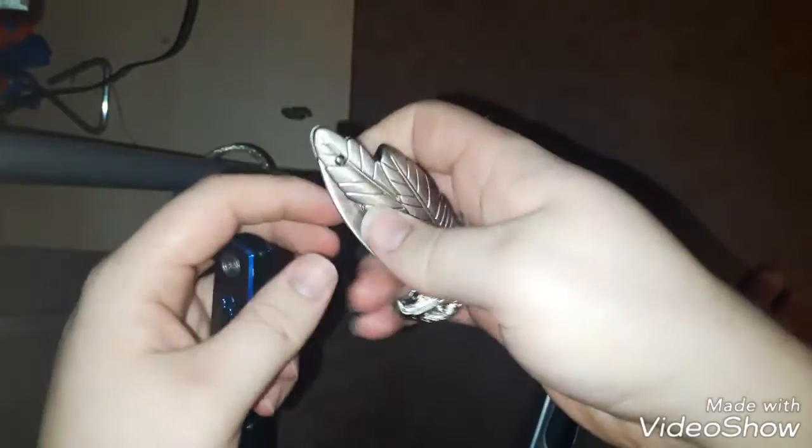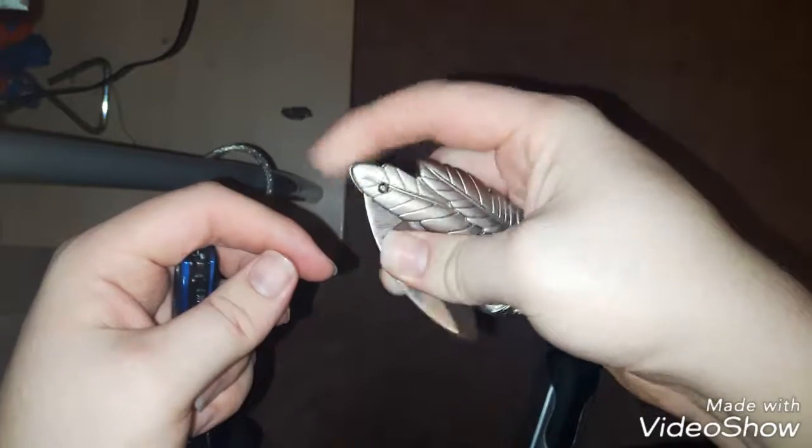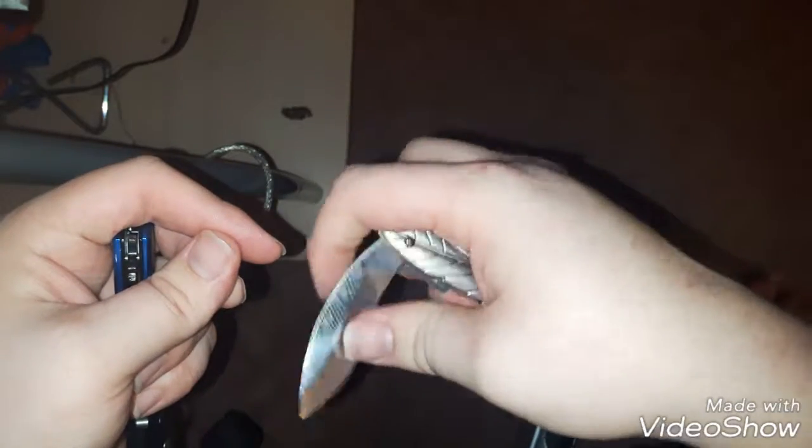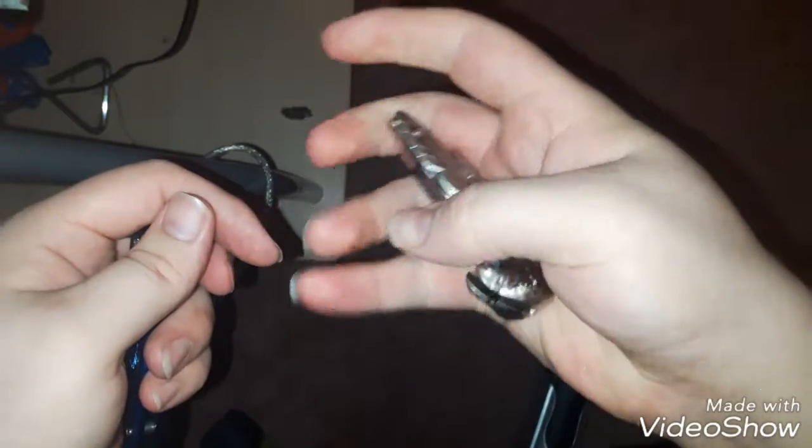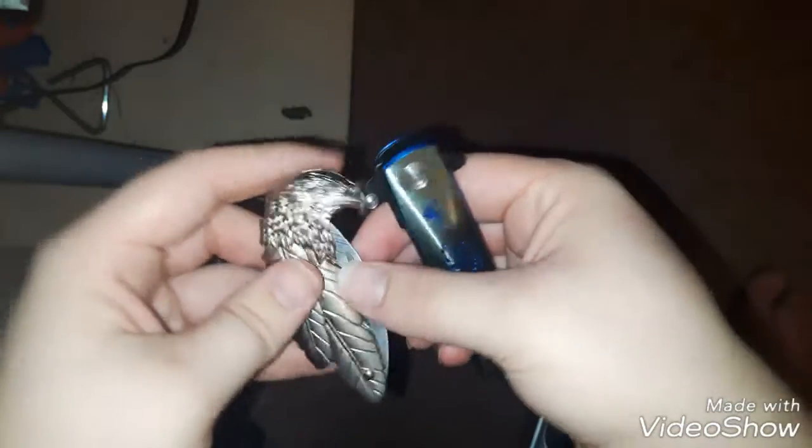The decorative one — I guess I could probably open it with one hand. Let's see if I can do it with my dominant hand. If this was sharp, I'd cut myself there, because that's the only way I could open it. And you can shut it pretty easily with one hand. They're both pretty cool — this one more especially, but the other one is a gift and I like it.